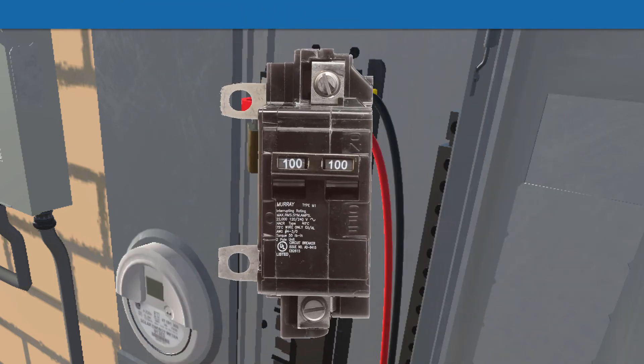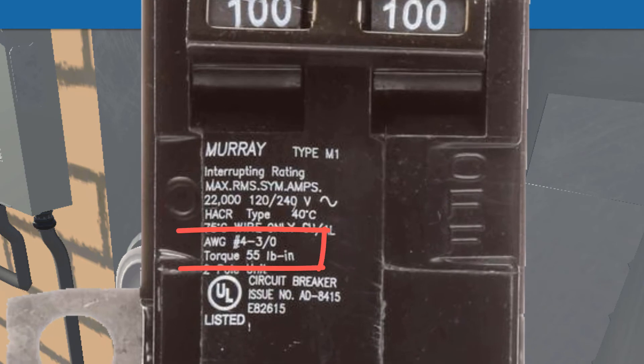Here's another Murray breaker — a big 100-amp. Looking closely, you can see it specifies the torque as well. For a range of wires from 4-gauge up to 3-aught — big wires — it requires 55 inch-pounds of torque. This shows that the required torque goes up with the amperage and the size of wire being connected.